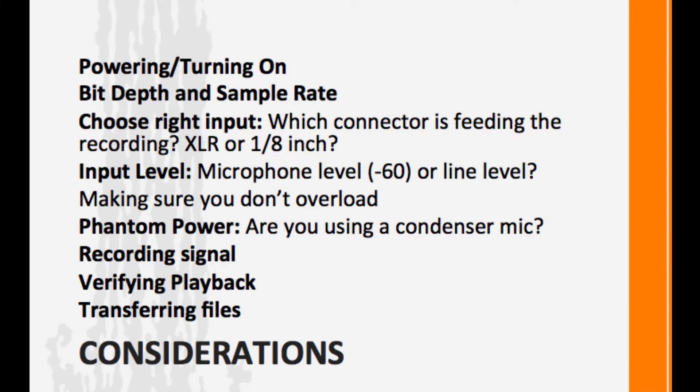The considerations we need to think about with any digital recorder: how do we power it? How do we turn it on? We need to make sure we set up the bit depth and the sample rate correctly. We need to choose the right input — which connector is feeding the recording? Is it an XLR? Is it an eighth inch? We need to think about the input level. If it's going through a microphone, we're going to have to turn that level up with a microphone preamplifier. Or maybe it's coming from a camera and it's already at line level.